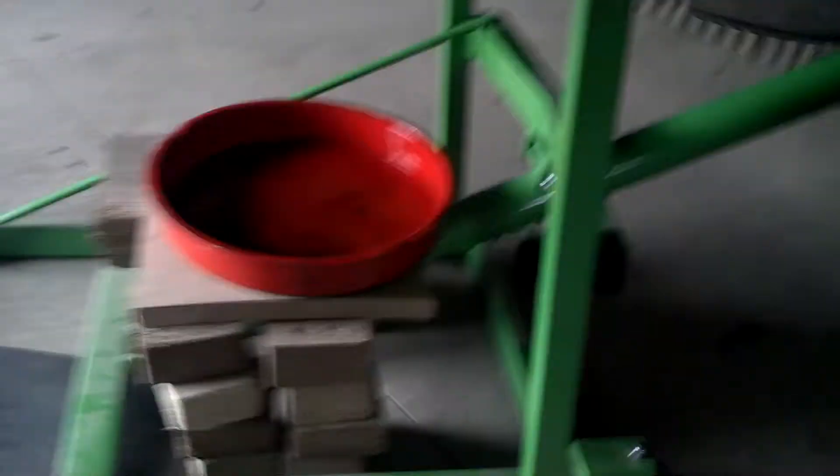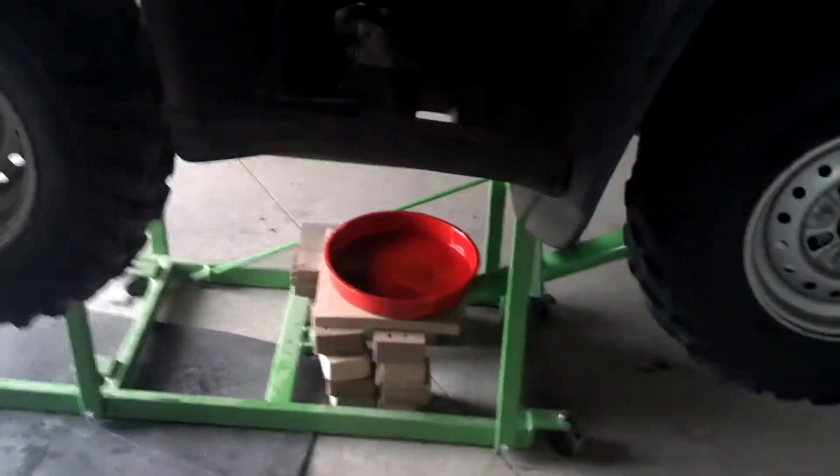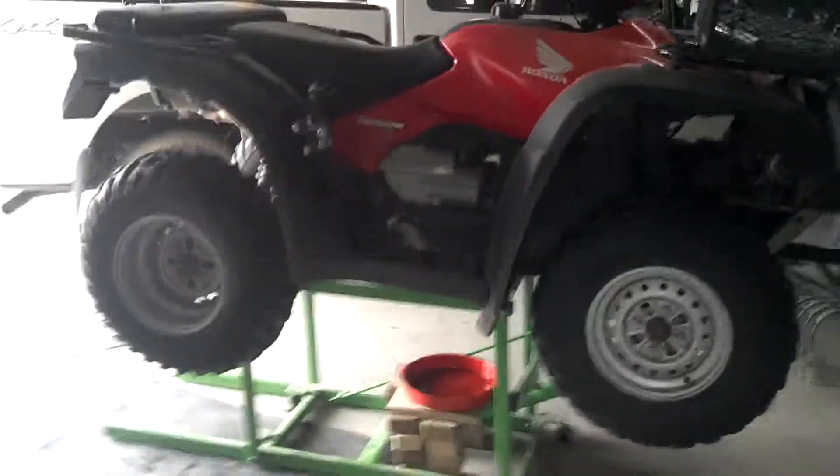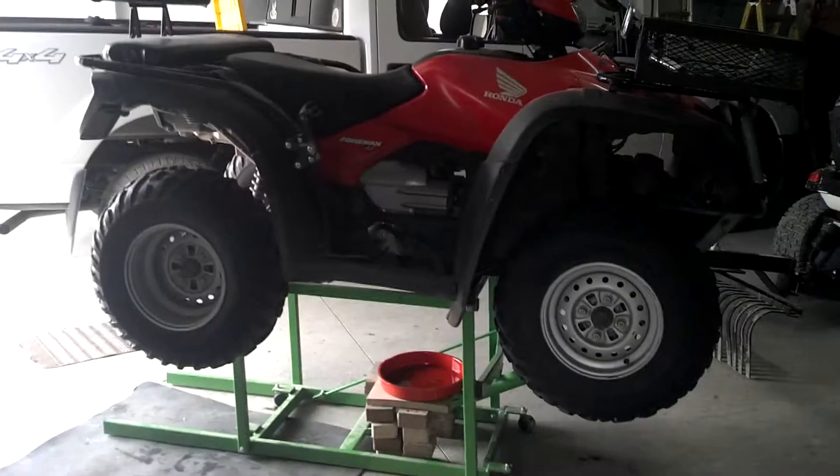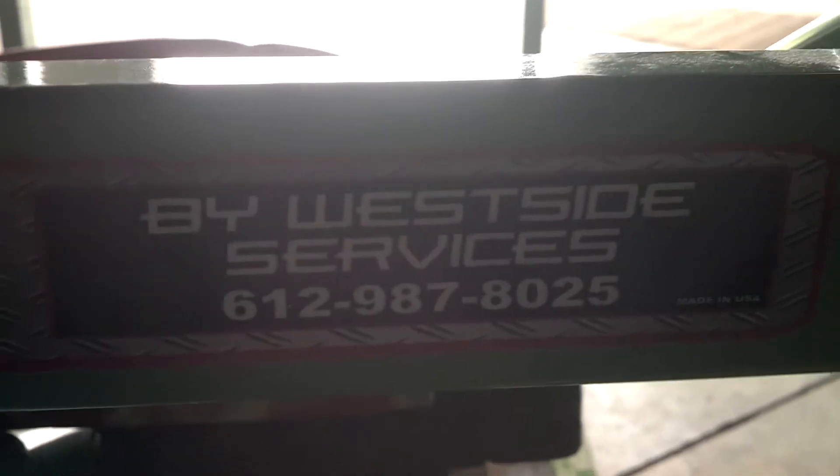I'm very pleased with it — I'd definitely buy another one. It really suspends it high enough where you can work on it so you don't have to crawl on your hands and knees. Again, that was Trick Lift — by Westside Service. There's the phone number. He goes up to Heydays and sells these. They work great, I like it.